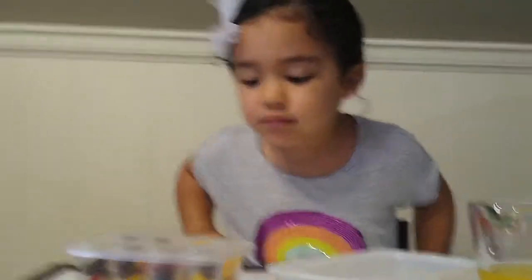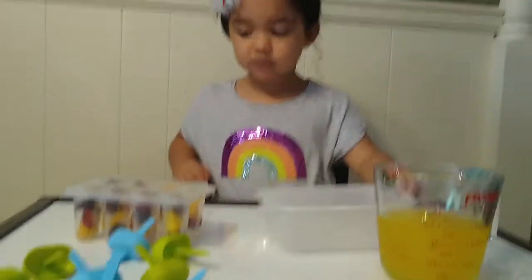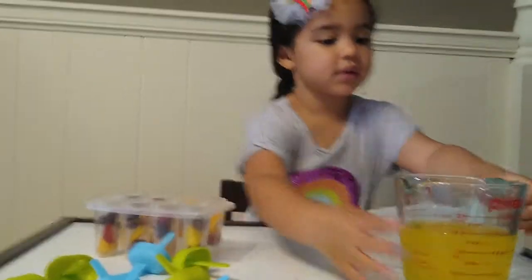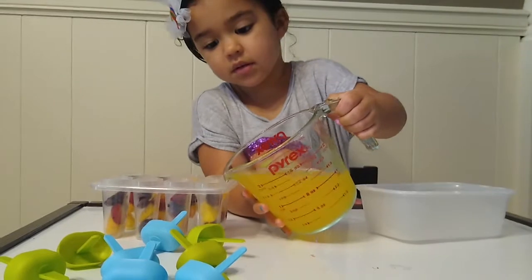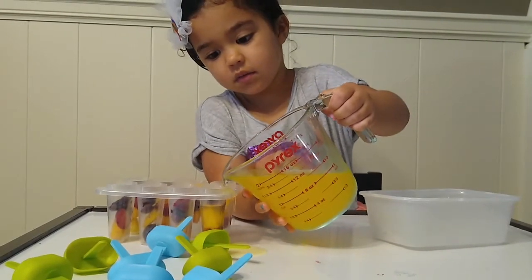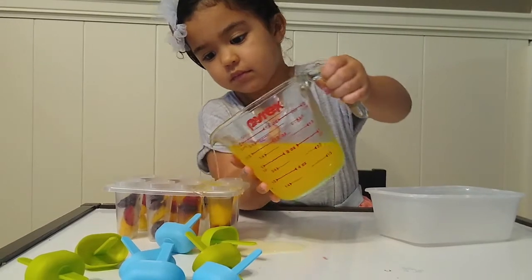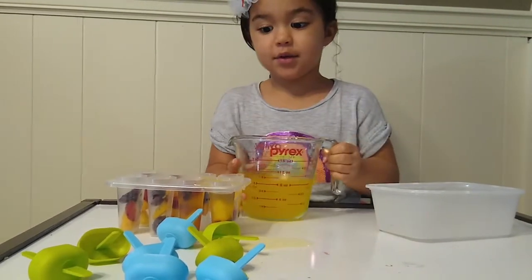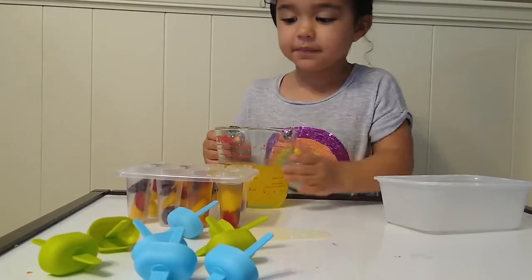Did you get all the fruit out of the container? Good job. I want you to pour some juice — some juice in each one. Just a little bit. Whoa, that's enough. It's okay to make a mess, it's all right. Whoa, that's too much. It's okay, it's all right.